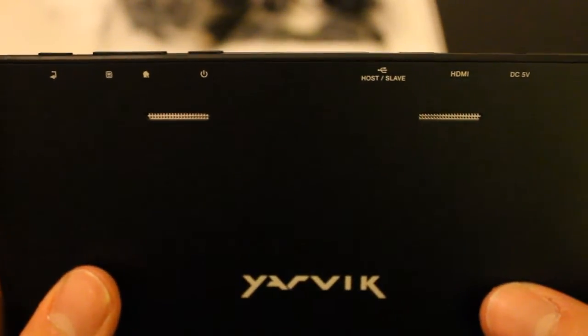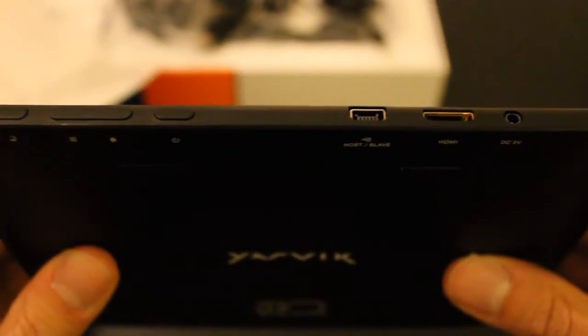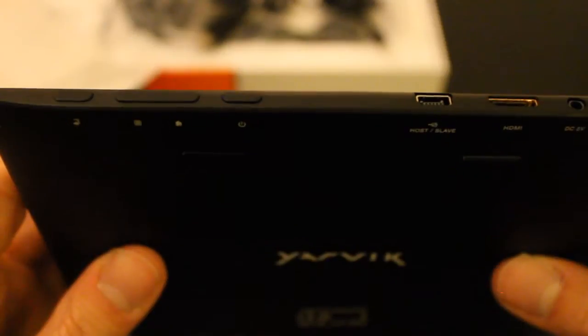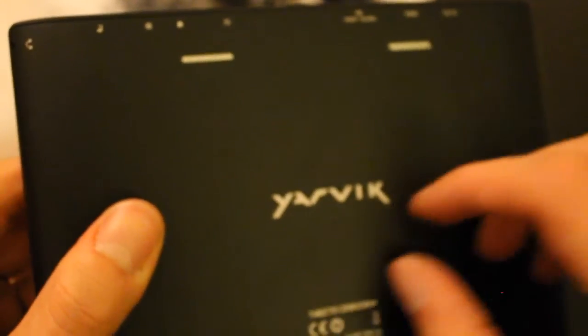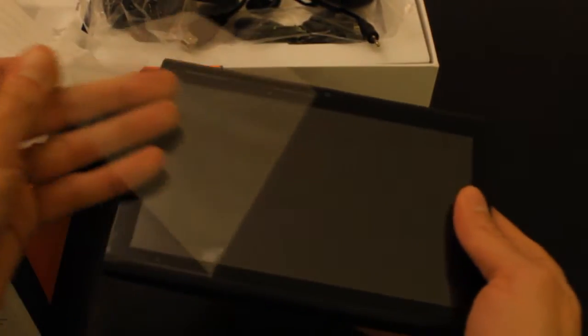Just focusing on the top, we've got different ports. From the top you've got your 5-volt input charging, HDMI, USB host, the power on/off button, your home button, options, and back. On the side it's your sound port. As you can see it's pretty thin. Now let's take the plastic off and turn on the device.